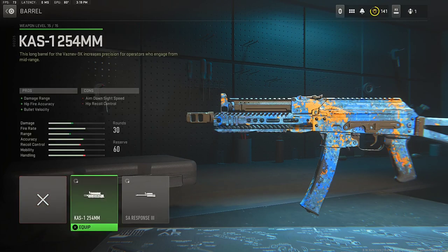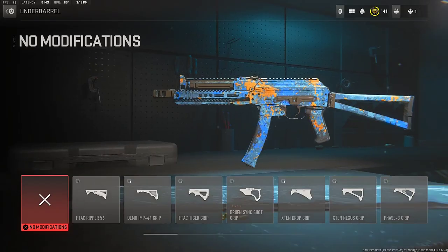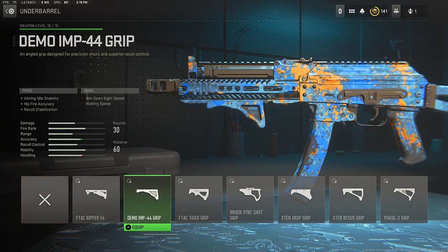Next, the most important attachment for this Bass 9K class setup: the barrel, which is the Cast 1 254 millimeter barrel, for that damage range, fire rate, and bullet velocity. For the tuning, top we're going down to aim walking speed, and for the bottom aim down sight speed — which increases the damage, mobility, range, and accuracy of the Bass 9K.